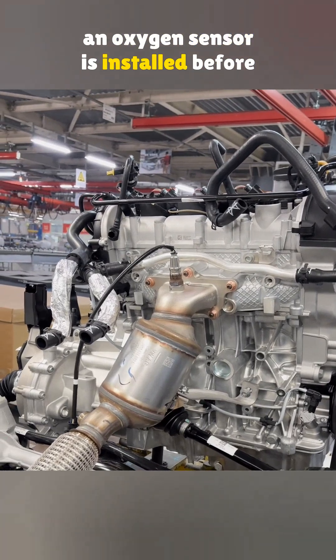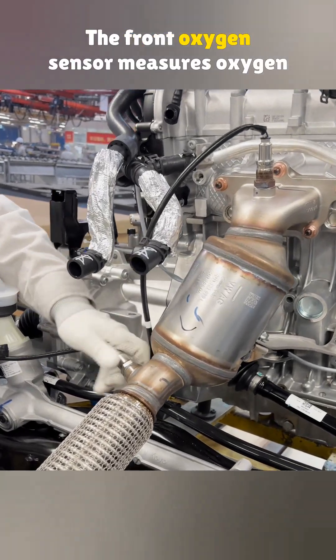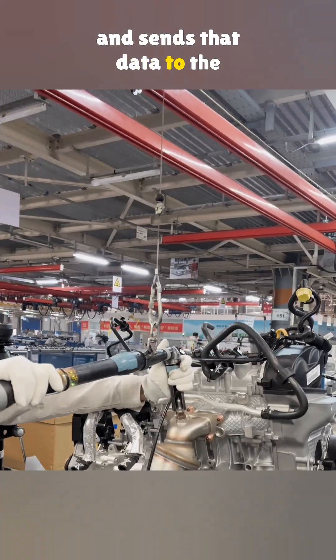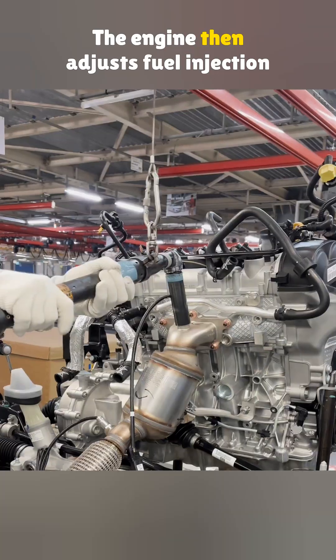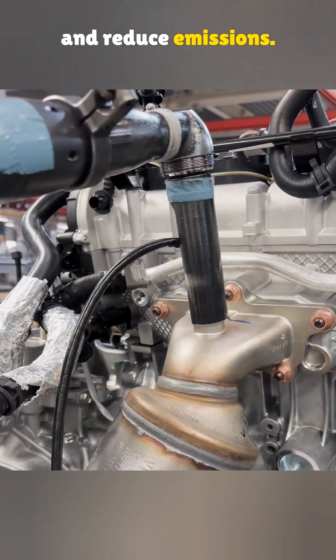To make sure they work correctly, an oxygen sensor is installed before and after the catalytic converters. The front oxygen sensor measures oxygen levels in the exhaust after combustion and sends that data to the engine control unit. The engine then adjusts fuel injection and ignition timing to improve combustion and reduce emissions.